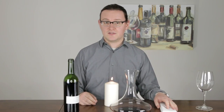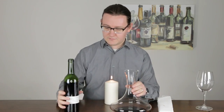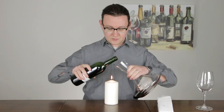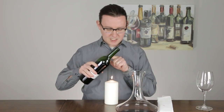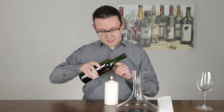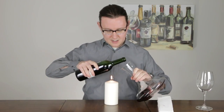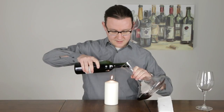I actually sometimes will use the light feature on my phone. You put your light source right in front of you, then hold the bottle over the decanter just as usual. The key here is that the bottle should be between you and the light source — it basically just lights up the inside of the bottle, allowing you to see any little specks and sediment that might be coming out into the decanter.